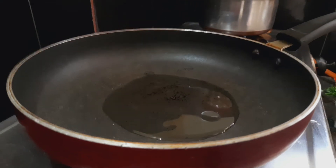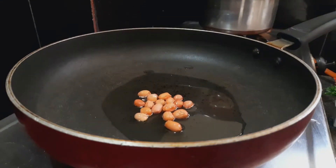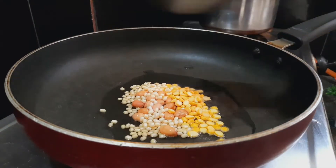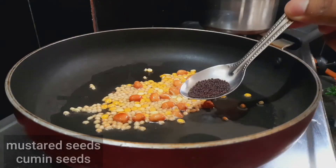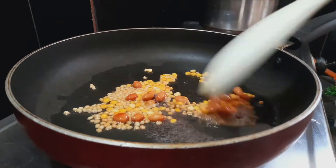Let's start with 2 teaspoons of oil. If you add olive oil, add 1 teaspoon of salt. Add 1 teaspoon of pepper. Add 2 teaspoons of salt for the wheat, and 1 teaspoon of pepper.